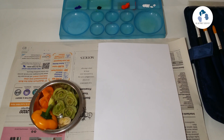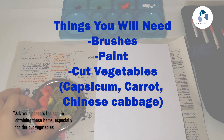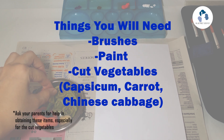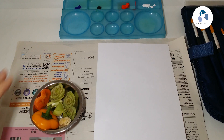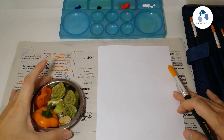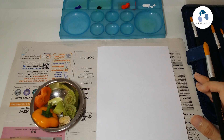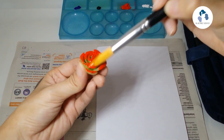Let's continue now with the vegetable print card. Here are the materials we will need: brushes, palettes with paint, some water, and the vegetables. The vegetables we have are capsicum, leek, the stalk of xiao bai cai, and carrot. We will test out the shapes and colors of the vegetables. For the xiao bai cai, I think it looks like a rose.